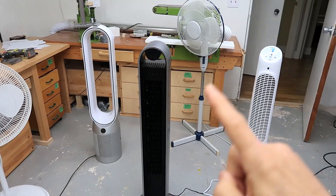Drillo wanted me to make a sponsored video with their new tower fan. So how exciting is a fan? Well, it turns out more interesting than I thought it was.